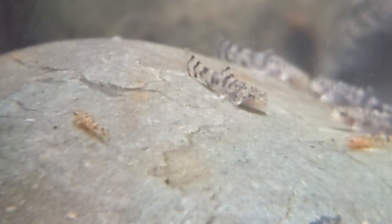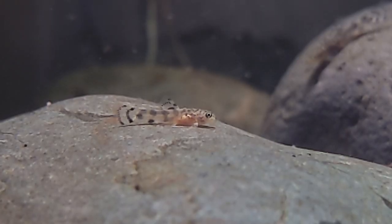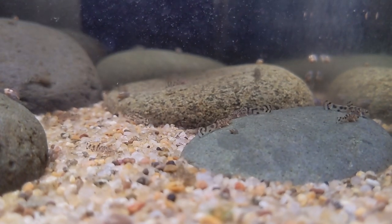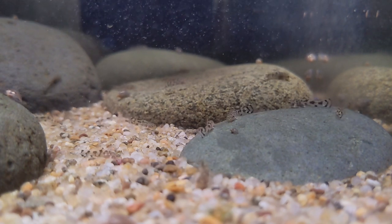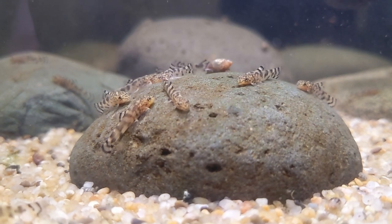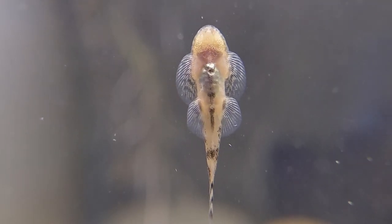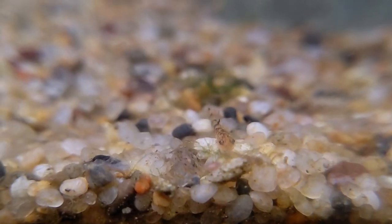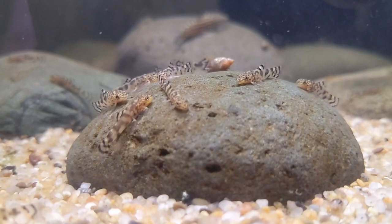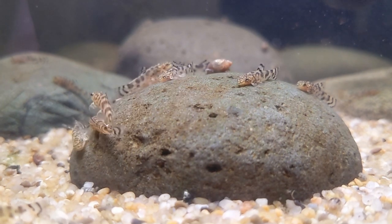Here we can see a much smaller fry next to the others, and if you see that orange color that would be a pretty good sign it's been eating some baby brine shrimp. Looking at these fry a couple of weeks later, we can see they're starting to color up and look a bit like the adults, but haven't quite achieved that body shape with the horizontally oriented pectoral and ventral fins. Skipping forward another two or three weeks, they're starting to look a lot more like the adults, and they've been growing pretty quickly just on Repashy and brine shrimp. I keep finding new fry of a smaller size, so the parents are continuing to spawn, and at this point I can count somewhere in the low 30s — so I'm assuming I probably have about 40.